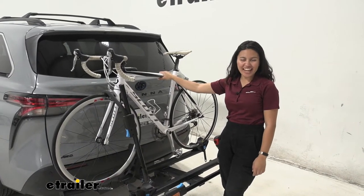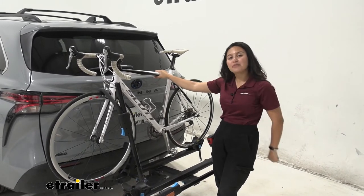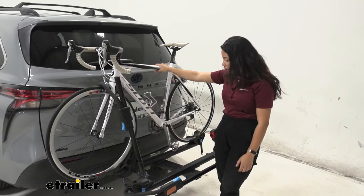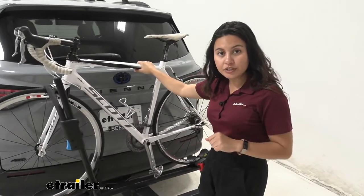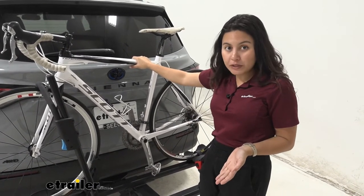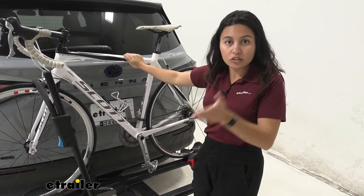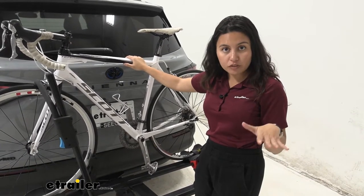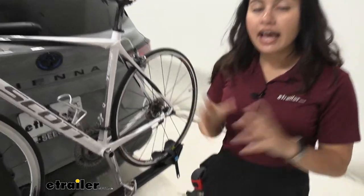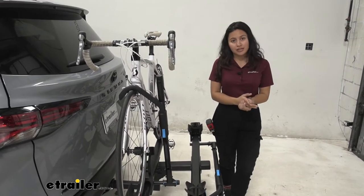Hi everyone, it's Evangeline here at eTrailer and today we'll be taking a look at the Rocky Mounts 2 bike platform rack right here on our 2022 Toyota Sienna. This is going to be a great all-around versatile bike rack where you have really good weight capacity for your heavy electric bikes, but you also have capacity for your fat tire bikes, carbon fiber bikes, pretty much bikes of different shapes and sizes. We're going to focus on your van here today so you can see what is the better fit for you, your bikes, and your Toyota Sienna.